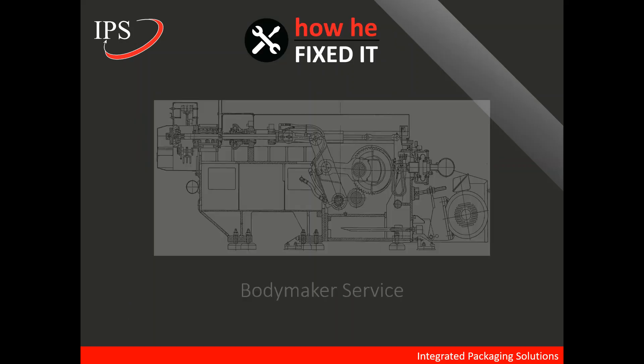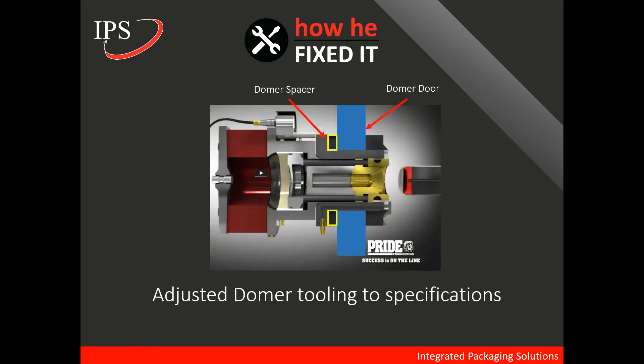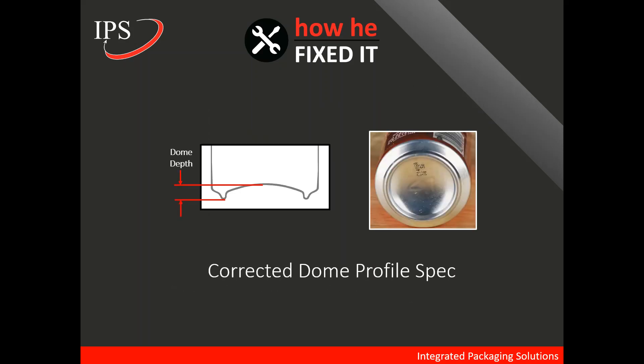So how did Burt fix the situation? First, he performed a body maker service — he replaced the worn bushings. It's also important to point out that basic maintenance is very important: cleaning the hydro lube and flow orifices helps prevent future misalignments and premature wear on drive components. After the body maker service was performed, he adjusted the domer tooling to specifications following the Pride SOP, which is very detailed and leads to very good results. The final result was a corrected dome profile spec, the correct depth, as well as body maker IDs visible.